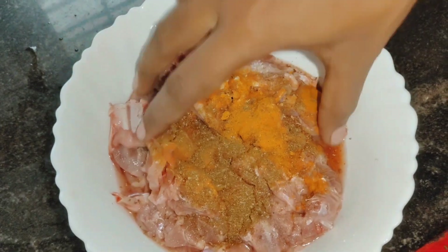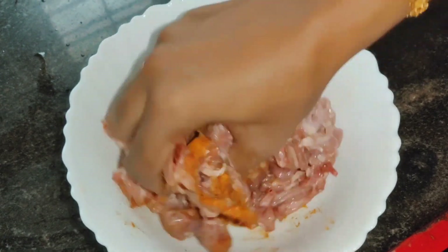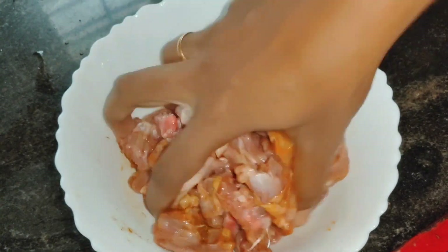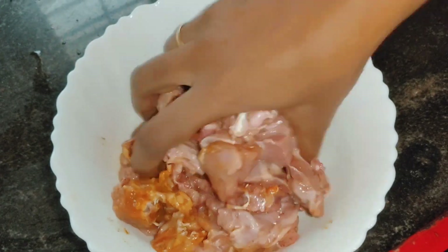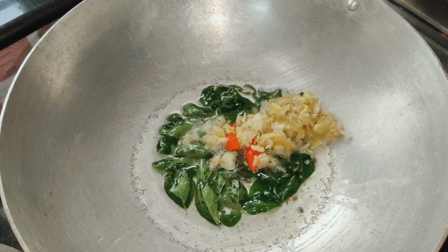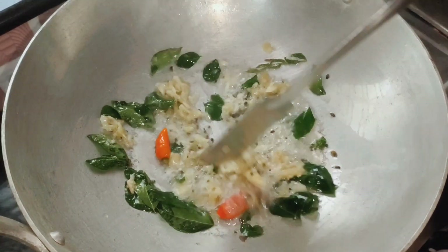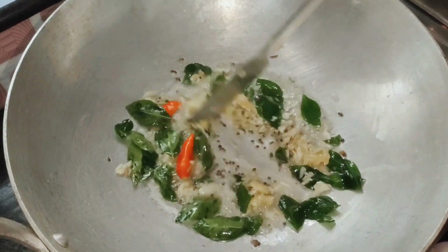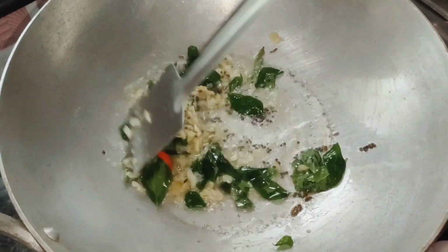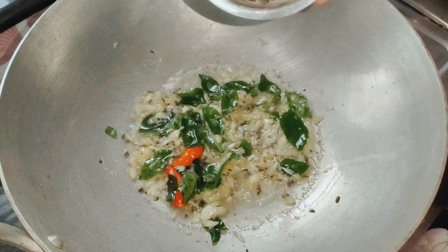Add a little bit of salt and mix it in a mixer. Add a little bit of salt and paste in the ingredients. Add a little bit of salt.